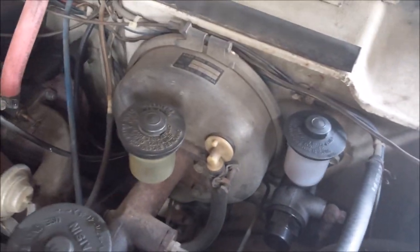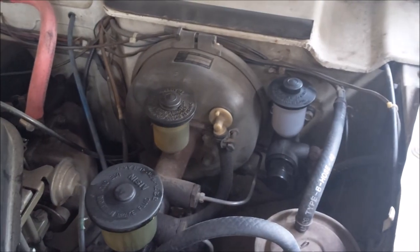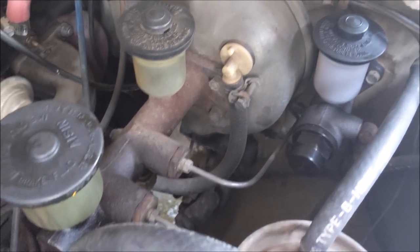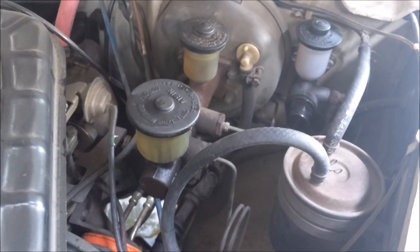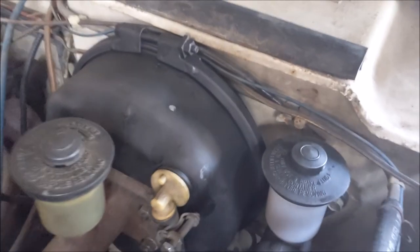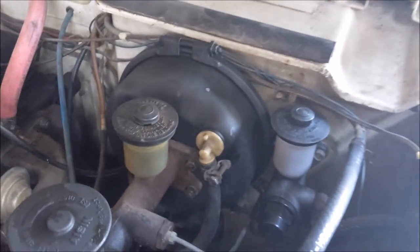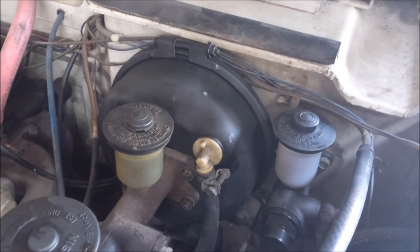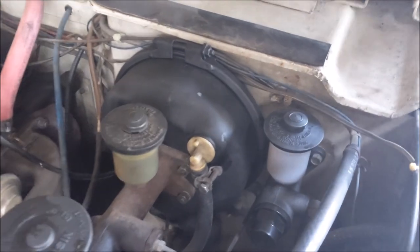You can hear the vacuum leak when you drive it, which also leads to a bad idle. So there's the old one — swapped that out. Hopefully no additional problems, and our brakes will be good to go. There's the new brake booster all installed. Not that big a difference in the brakes, but a really big difference in the idle without that vacuum leak — so that's actually really nice.